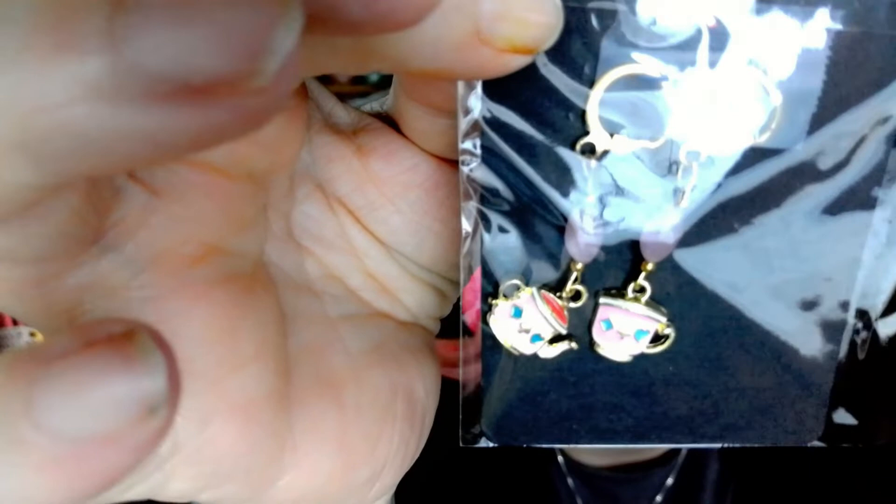I also got a card from Kay — here it is, isn't that beautiful? And in the card I got these — they are so stinking adorable! Look at that — it is a teapot and a teacup. Aren't they adorable?